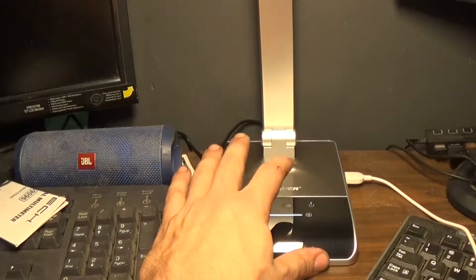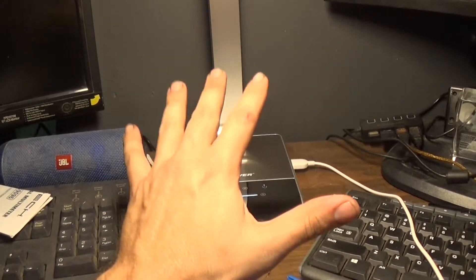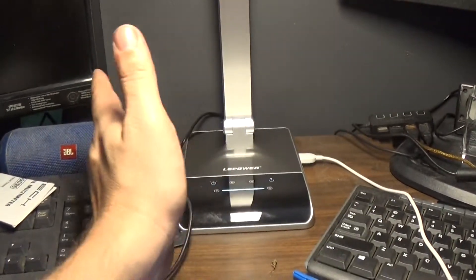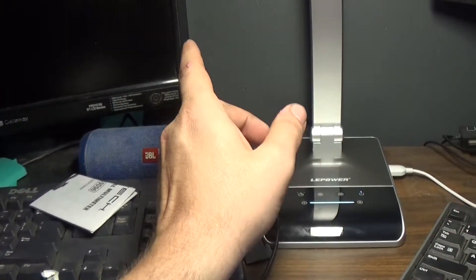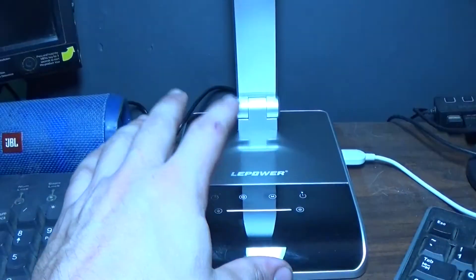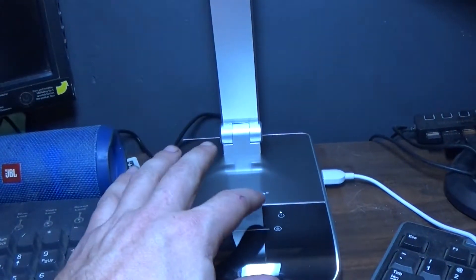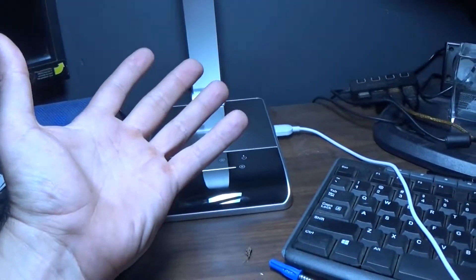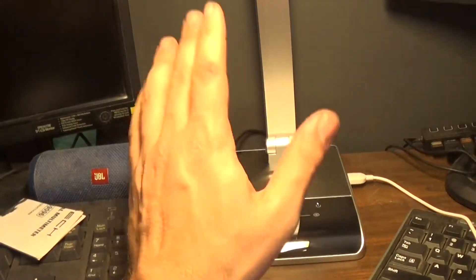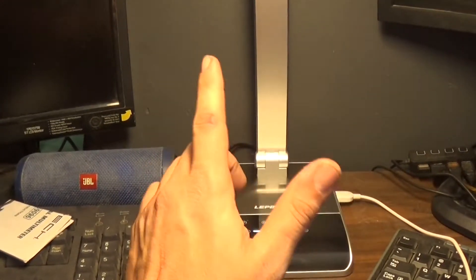Then you hit it again and it goes back. Personally, I like soft white better than daylight, but to each their own — it has a lot of stuff in between. If you want to go back to quick default, there's a little setting button. You just hit it and it turns all the way up and changes back to daylight. It does have a timer on it too. I think this lamp will actually work really well for my test station behind me.